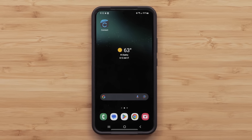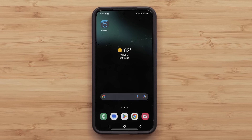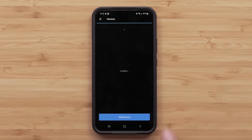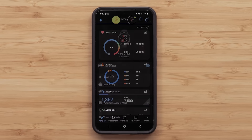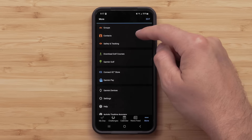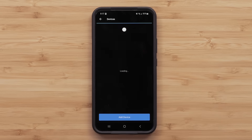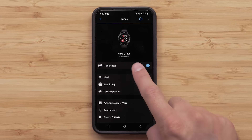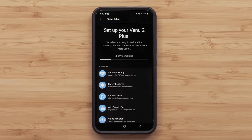With your smartwatch paired to your compatible smartphone, open the Garmin Connect app. Select the device image at the top of the screen. If you have more than one device paired with Garmin Connect, tap the More icon. Then select the device you'd like to set up. Tap Finish Setup, then select Setup ECG App.